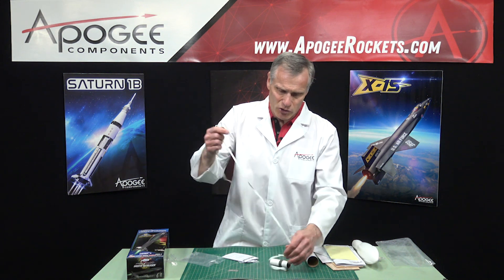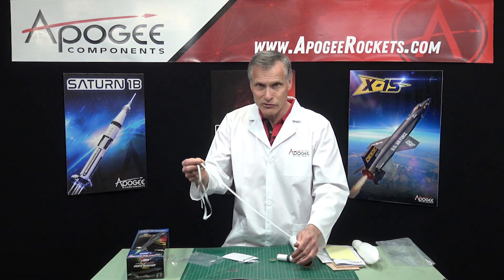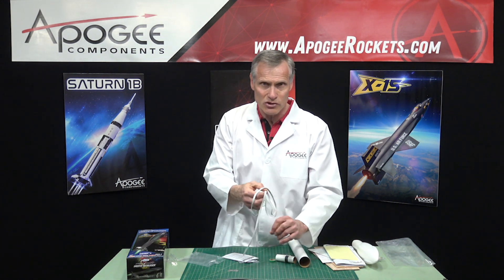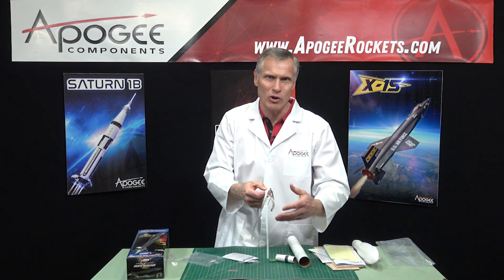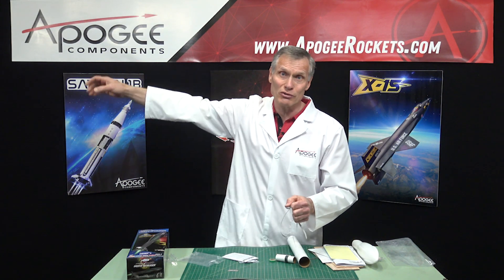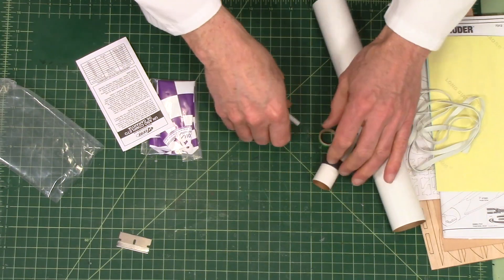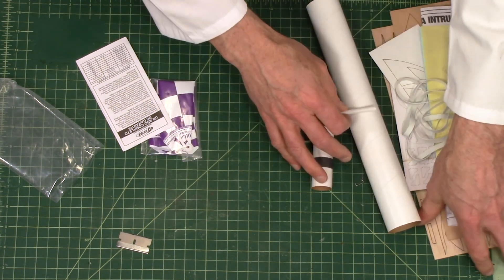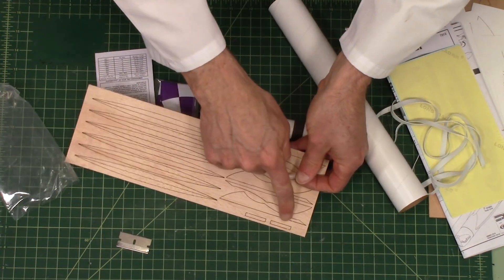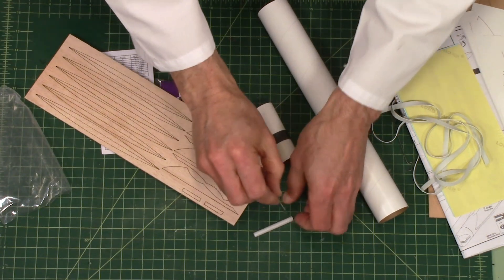Inside here we have the rubber shock cord. The thing about rubber is that over time — like one year out — you want to test it by pulling on it to make sure the rubber hasn't degraded. This is actual rubber so it will deteriorate over time and get brittle. Just make sure it's still nice and pliable so that your nose cone doesn't come flying off, because then it gets harder to find. This is the launch lug, and since we have two standoffs but one launch lug, that tells me we're going to cut it in half — so you'll need a razor blade or hobby knife to do that.